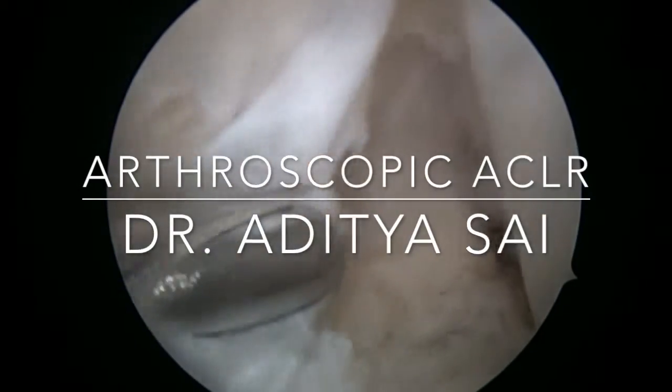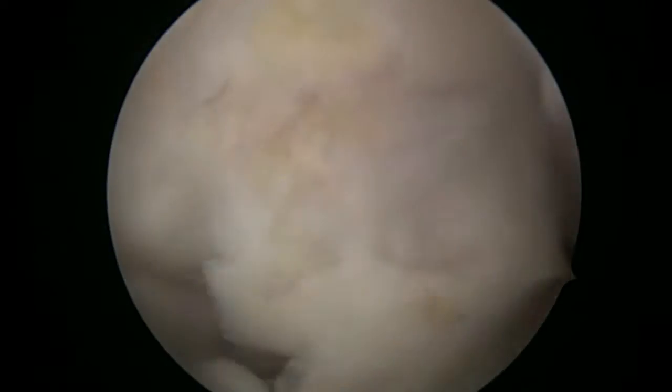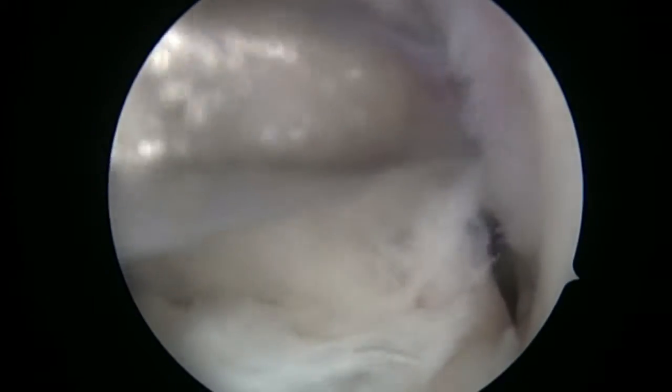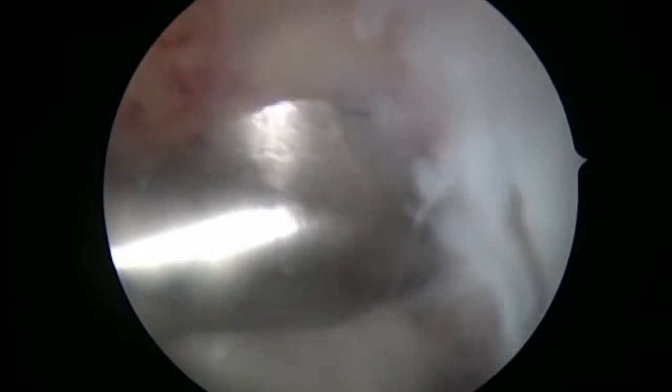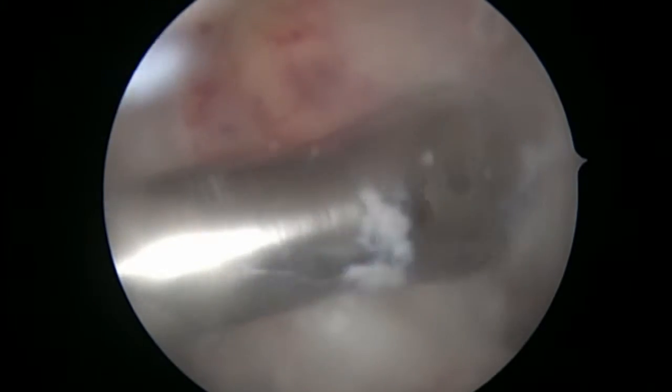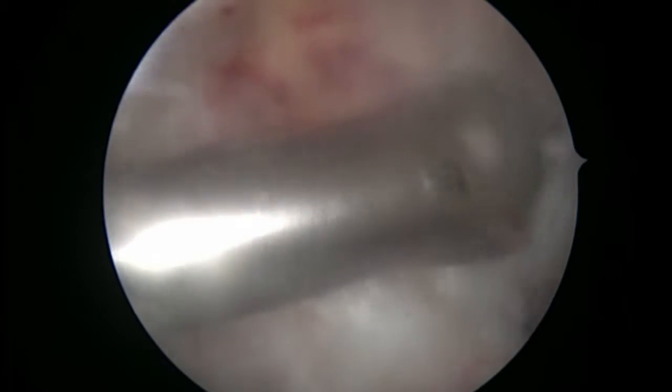Here you can see that we have debrided the native stump of the ACL. It is very important to get a clear view of the lateral part of the femur, and as you can see we are clearing that off right now. The native stump of the ACL has been cleaned, and here you can see after determining the exact location of where the graft should enter the femur.